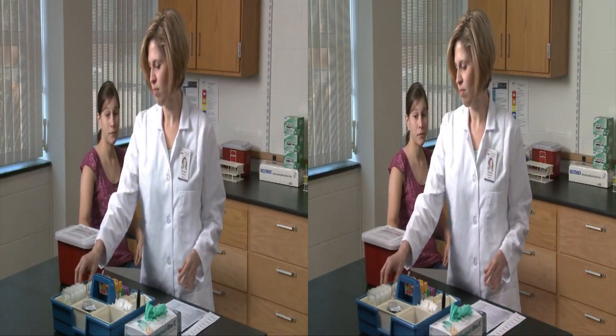Blood collection by venipuncture is one of the most common procedures performed in a health care setting.